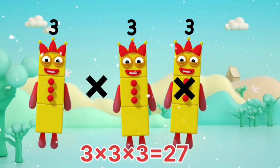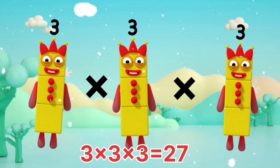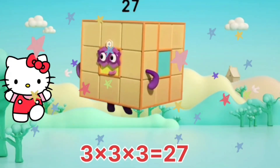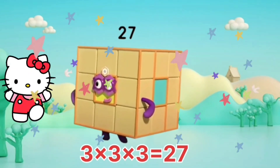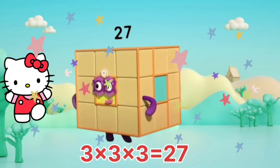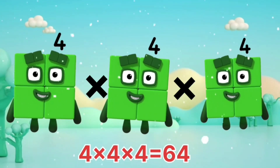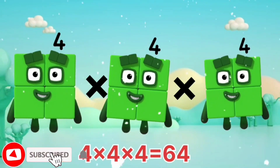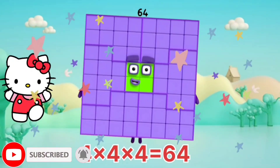3 x 3 x 3 equals 27. 4 x 4 x 4 equals 64.